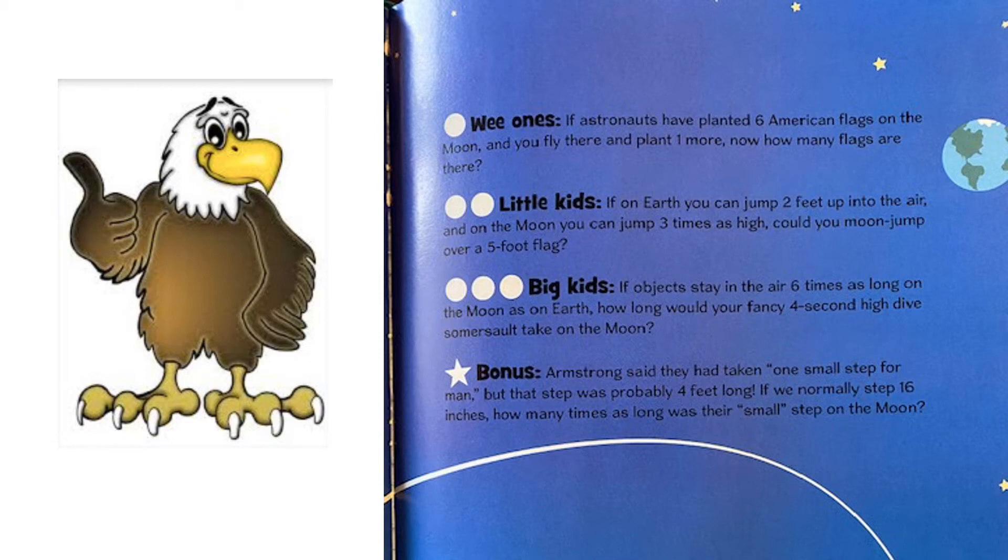For our big kids: if objects stay in the air six times as long on the moon as on Earth, how long would your fancy four-second high dive somersault take on the moon? Six times four is 24, so the answer would be 24 seconds.